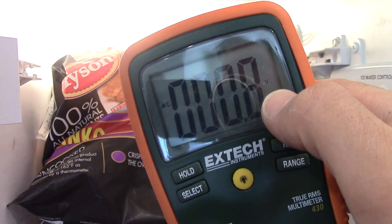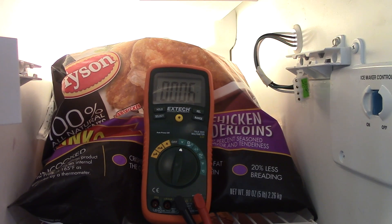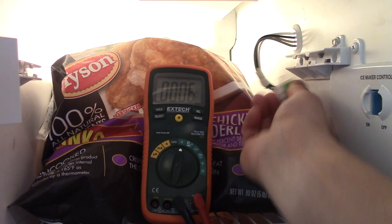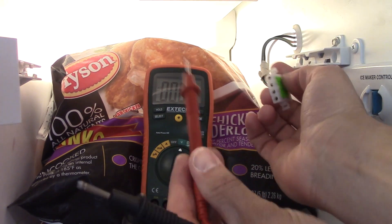Incidentally, you can use a cheap multimeter — the kind they sell at Walmart — but this one is just over $50 and it's a mile better than what you're going to get for the cheap $10–$15 ones.